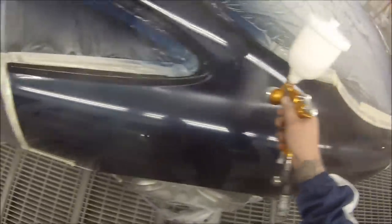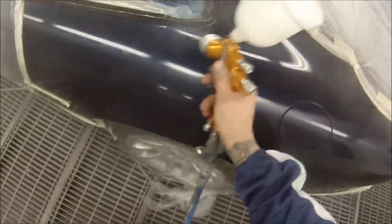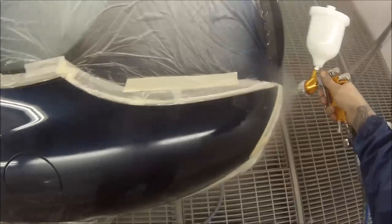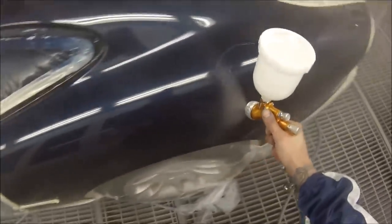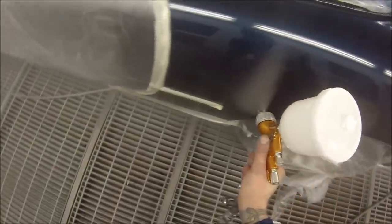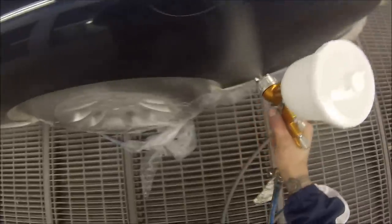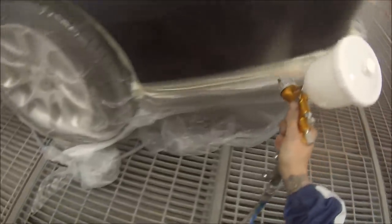I can see how I'm going to be using a lot more of this gun. You can actually interchange the air caps from the GTI Pro to the GTI Pro Lite. So if you've got a GTI Pro with a couple of air caps and you're wondering whether to get a Pro Lite because you'd have to buy more air caps, you can actually interchange them — I tried putting one of my GTI Pro air caps on the Pro Lite and it fits perfectly fine and sprays fine. That's another good feature. I was actually a little bit surprised — I thought they wouldn't fit, but they do.